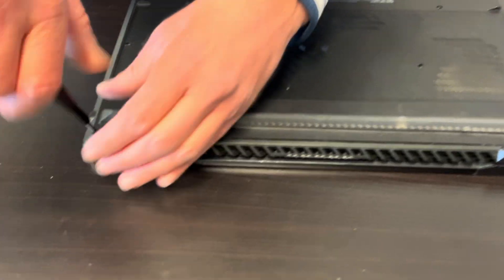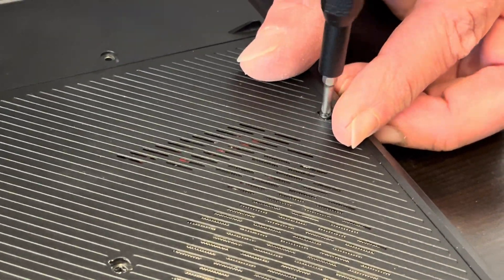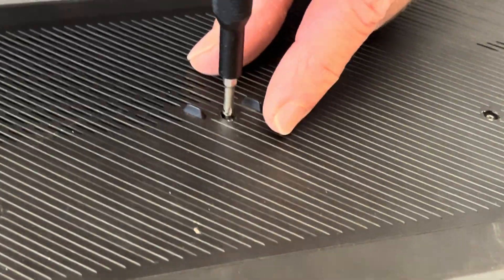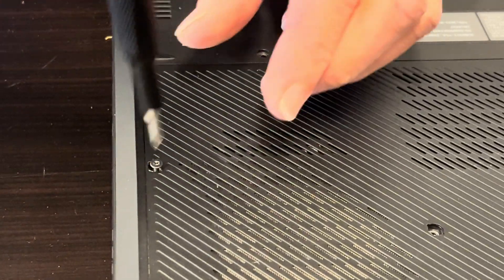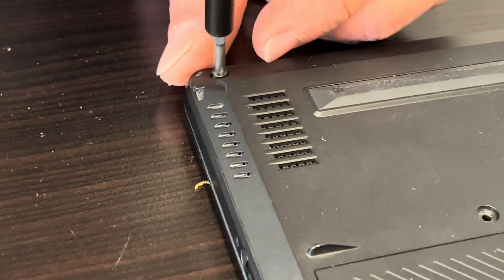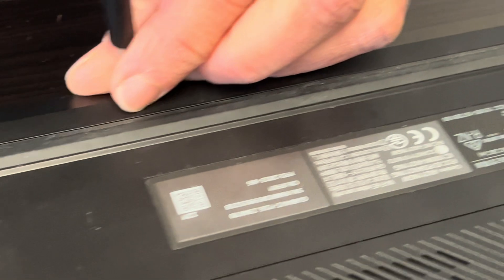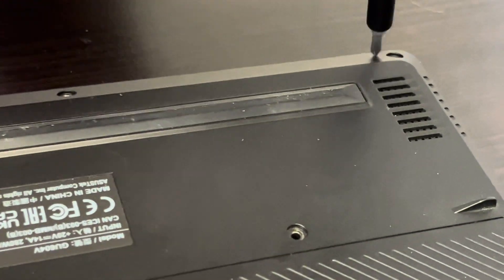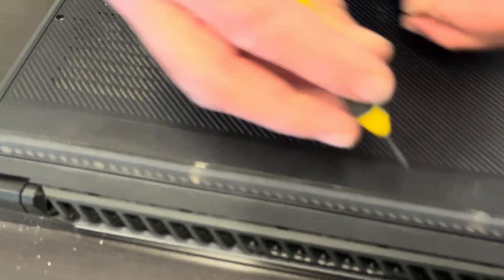Let's start. Let's take out all the bottom screws. Two more screws are here in this rubber foot.